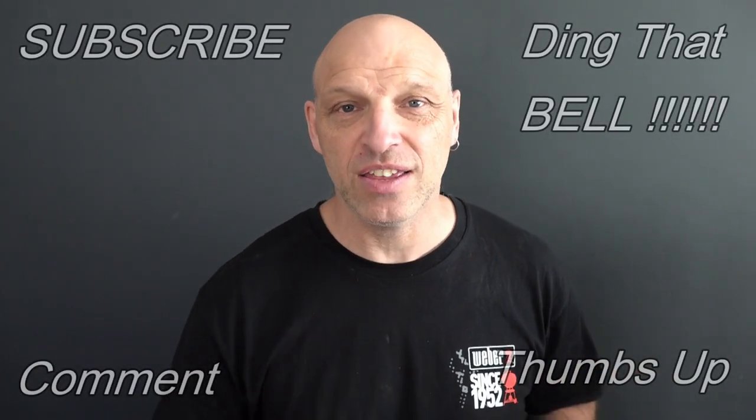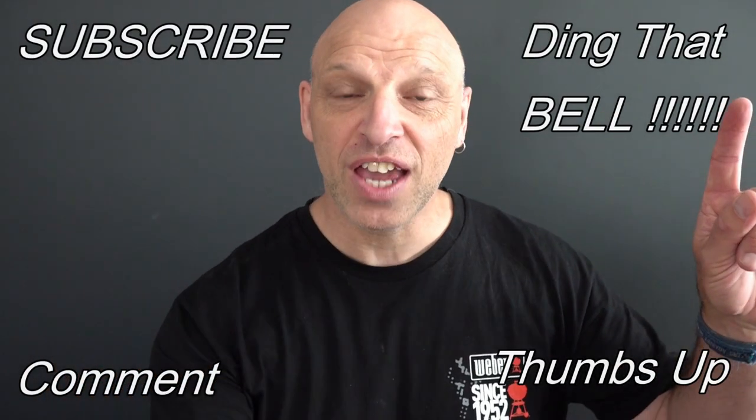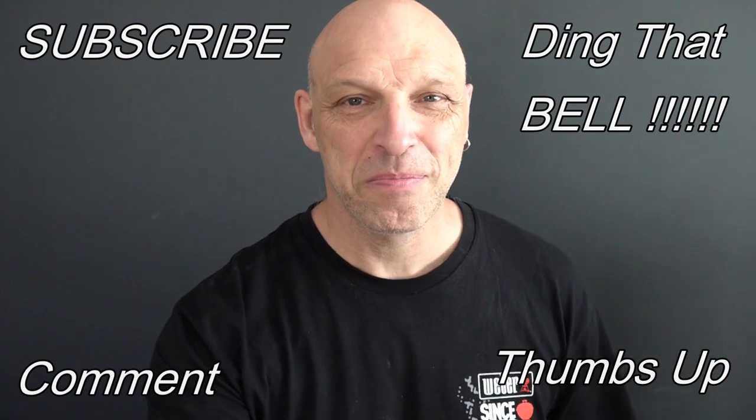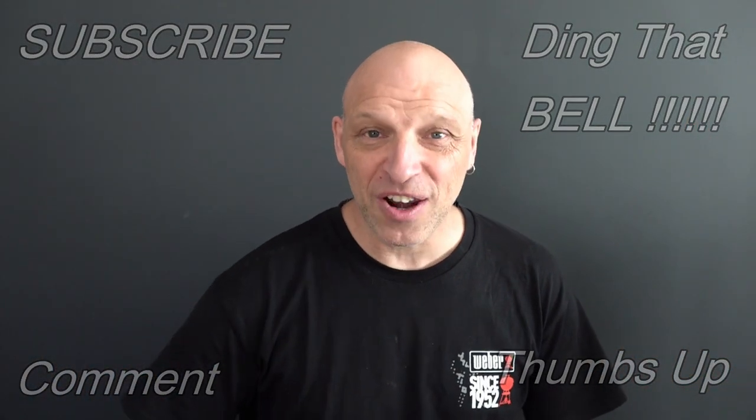if you find you're getting value out of this content, then contemplate slapping that subscribe button — it's absolutely free. Ding that bell for notifications so you don't miss any good episodes. Give us a big thumbs up and comment down below. I will reply to the comment and if I like what you comment, I'll pin it to the video. Don't forget everything you can use in the video today, there are links in the description below for the best place to get your Weber products, and the recipe will be down there as well.